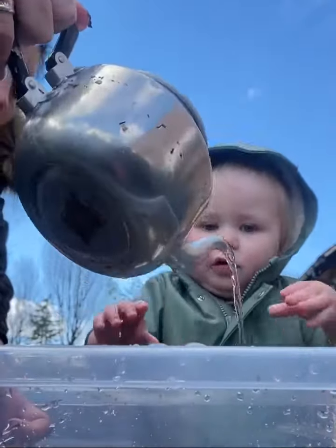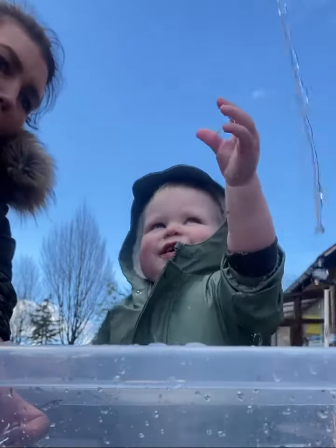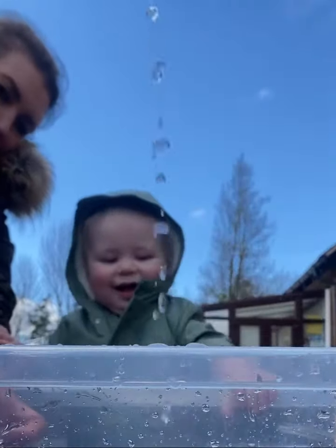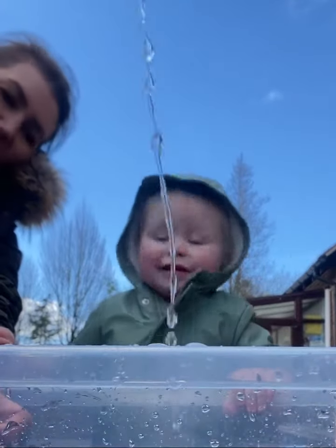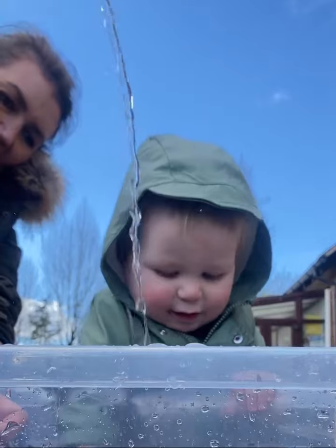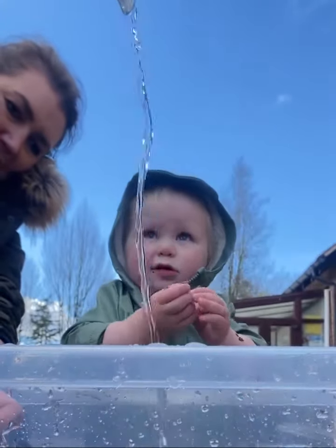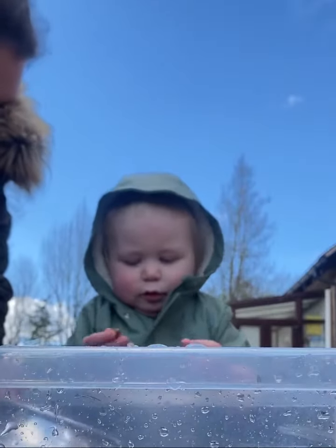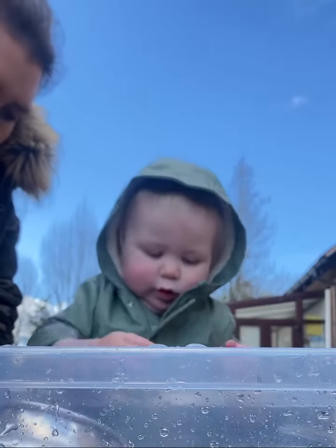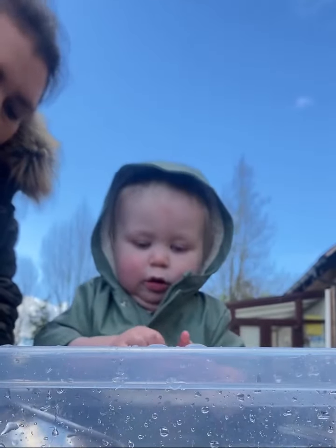There we go. Oh, it's really high. See the bubbles. Look at those bubbles, Leo. Put them in there. That's a good idea. I might do that today.